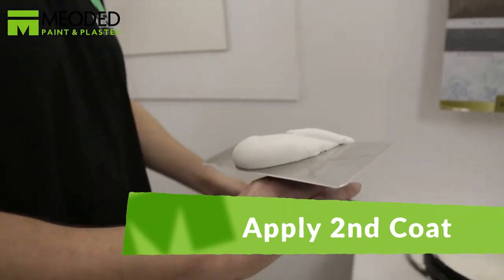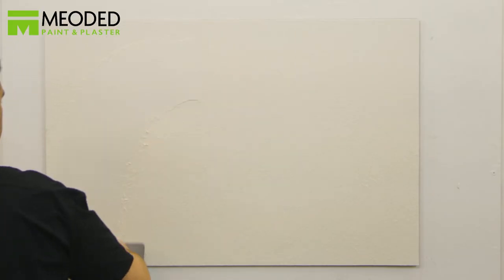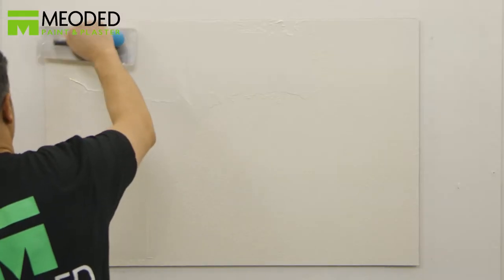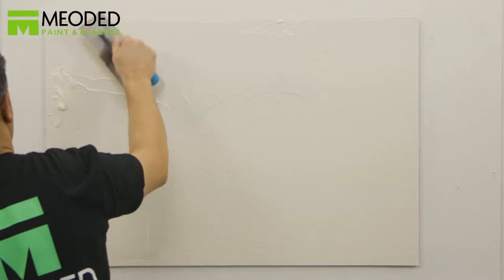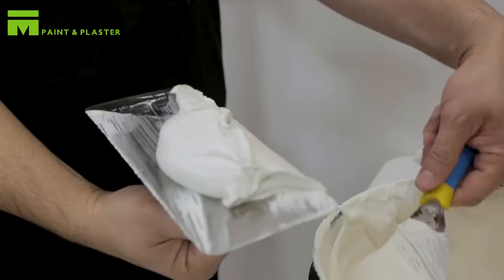Apply your slightly thicker second coat of Marmarina Palladino in a smooth, even fashion. Clean the excess plaster off the trowel between strokes. It's very important to keep the layer consistent, otherwise the texture will be uneven.